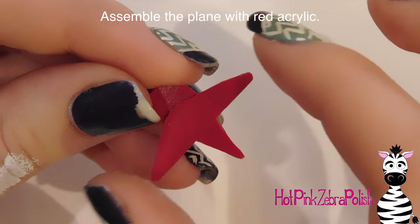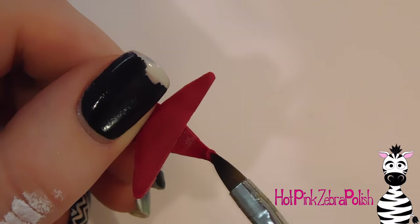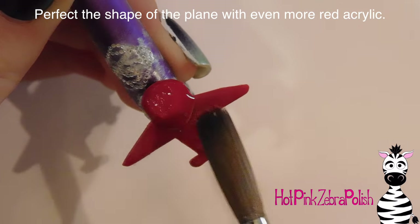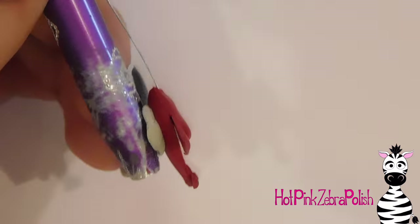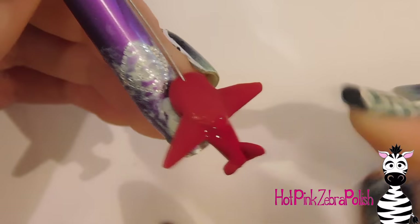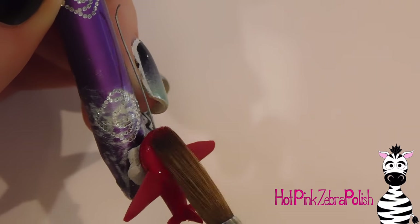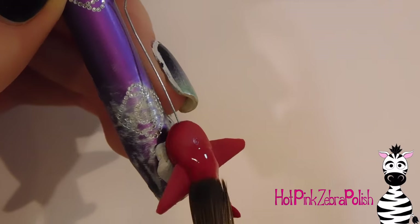Now I'm assembling the plane. I put down a little bead of red acrylic and set the wings on top — the rounded part we made is the bottom of the plane, and this flat part goes in the middle. I add a little more acrylic and start assembling the tail, holding it in place until the acrylic sets. Then I add more acrylic over the top of the plane to give it that rounded shape, making sure to poke in a piece of wire at the front for the propeller. Then I add the rest of the tail — two parts to the sides and one sticking up.